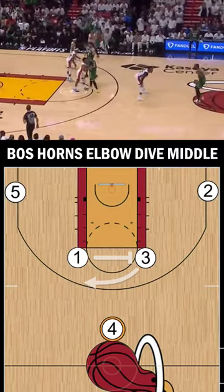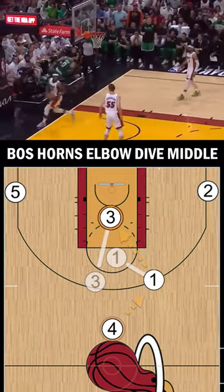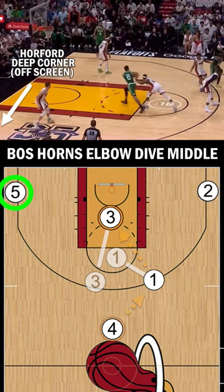Let's take a look at another variation out of the Boston's Horn Set. If you haven't already, check out the last video where Bam was able to deny middle with RG3 in the lineup. In this example, Boston has Horford in the lineup allowing the Celtics to space out the floor with his shooting.